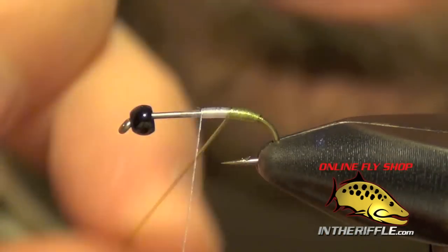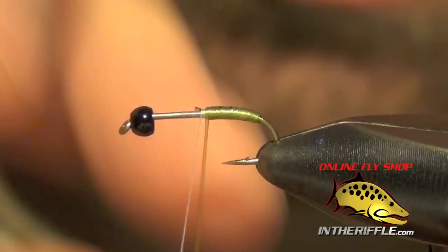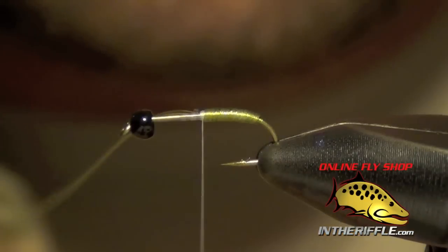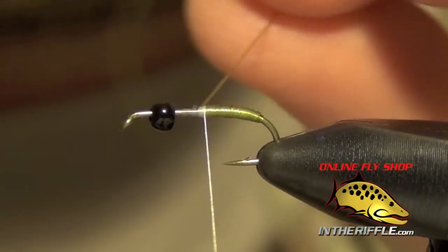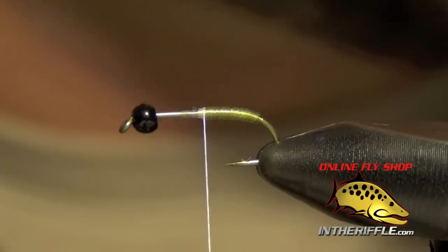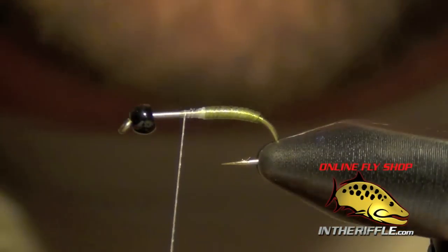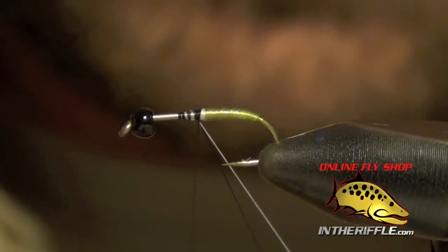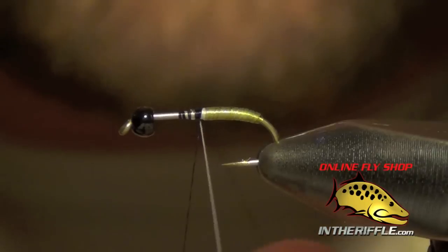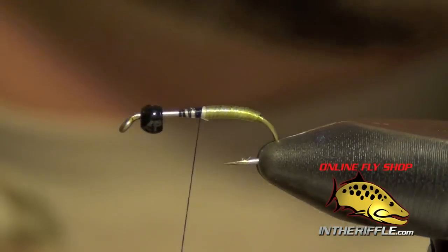You can use D-Rib for this as well, but I prefer to use a little bit of tubing — I like the body to lay nice and flat. Once you have captured your tubing, I'm going to take my white thread just a little farther forward, then switch into my black thread. The white thread is just to keep that body nice and bright.